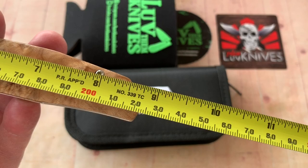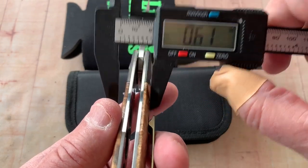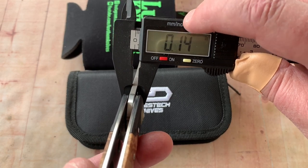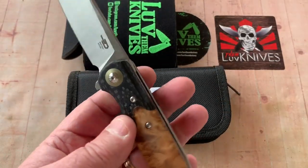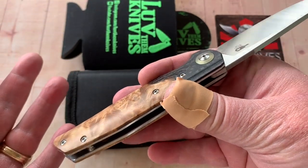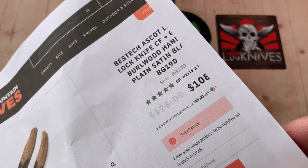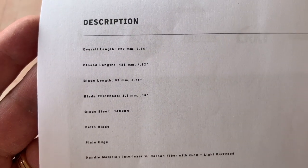Eight-and-three-quarter all day long — over 22, coming up on 22-and-a-half centimeters overall length. Some basics: 15.5 millimeters, six-tenths of an inch — pretty robust in the hand. Blade stock is 3.7 millimeters of 14C28N — that's Sandvik steel. It's 108 bucks. On White Mountain Knives, if you get one at 108, remember to use your LTK discount code — get 10% off, so it'll knock you under 100, and free shipping. There's your stats.